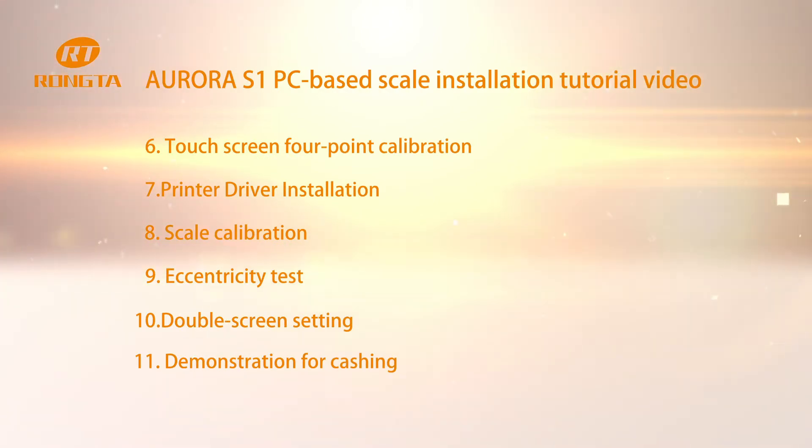Step 6: Touchscreen 4-point calibration. Step 7: Printer driver installation. Step 8: Scale calibration. Step 9: Eccentricity test. Step 10: Double screen setting. Step 11: Demonstration for caching.